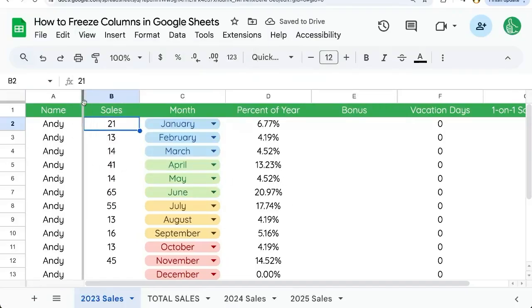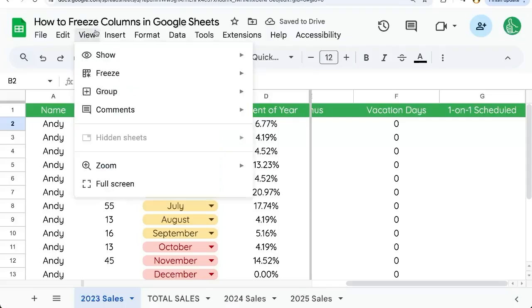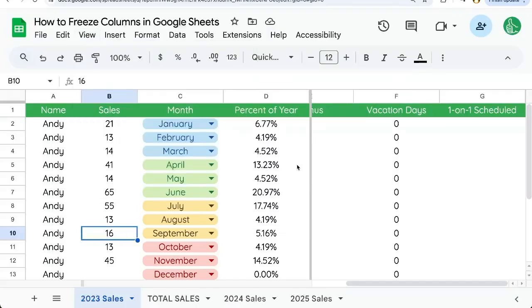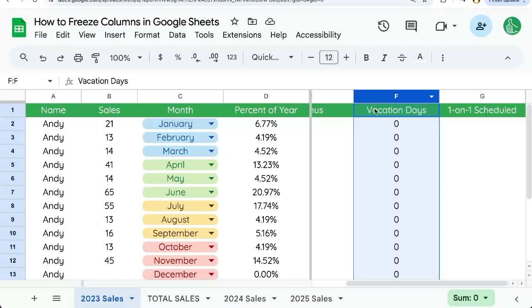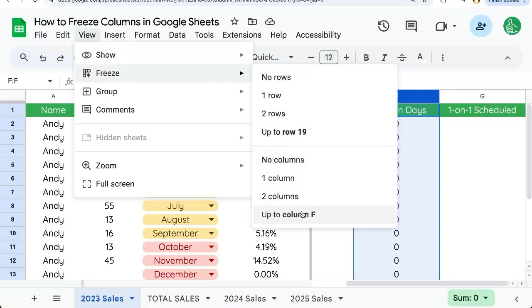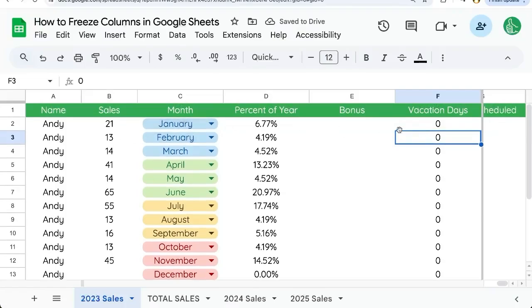The interesting thing about this is that we can click and drag the freeze line across as many columns as we want. We can also go up to View, Freeze, and notice that it says no columns, one column, or two columns. But if we go over to the F column and our cursor is selecting the F column, look at View again and you'll see 'Freeze up to column F.' So now we can freeze to any column we want.